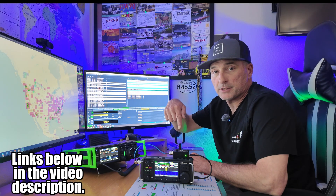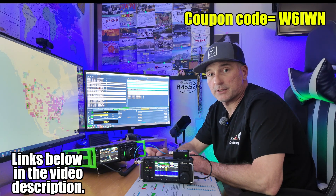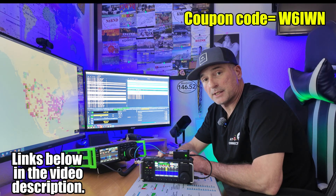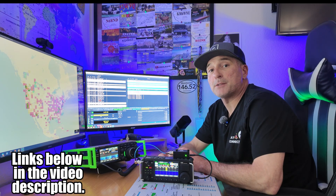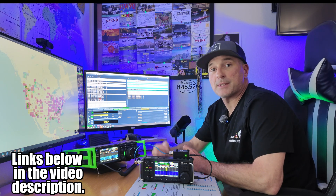Now that we've taken a closer look at the Zygu WR12, if this is something you're interested in, I'll post links below in the video description. You can pick it up over at Radio Oddity, and I can get you $15 off site-wide for anything $65 and over. Currently at the time of this video, this thing is $69.99, so it does qualify for that $15 off. I appreciate you taking the time to watch this video and I hope to catch you on the air. We'll see you next time. 73.